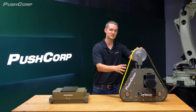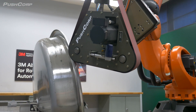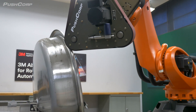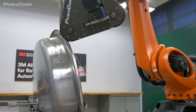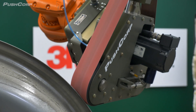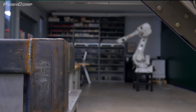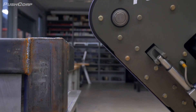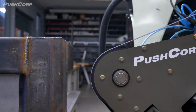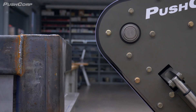Let's start with the PushCorp RBS372 Robotic Belt Sander. This tool is particularly effective in automated environments where significant material removal and versatility are required. It's perfect for beveling multiple angles or switching between processes like weld grinding and beveling without a tool change. It features a 3 inch by 72 inch long belt for continuous grinding applications.